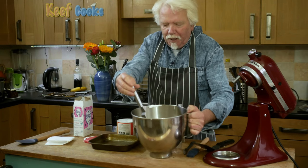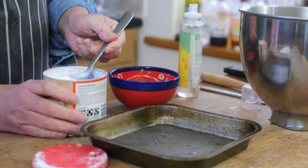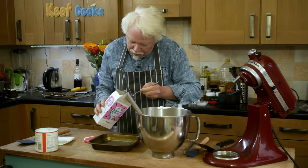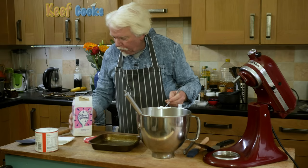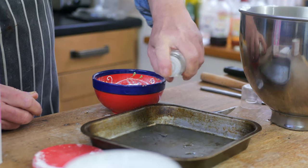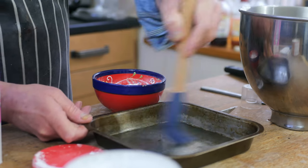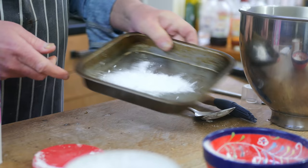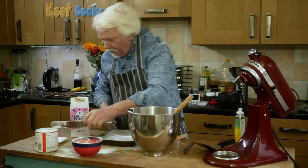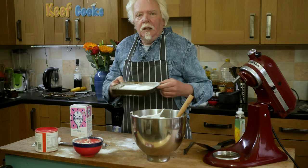There's quite a bit of marshmallow left so I'm going to turn it into sweets. I'll put it into a tin to set, but it is extremely sticky stuff. To stop it sticking too much I've got a half tablespoon of cornflour and a half tablespoon of icing sugar. Give the tin a good spray with oil, swizzle that around, then spoon the marshmallow into the tin. It's amazing stuff — don't put it in the fridge, just leave it out for hours.